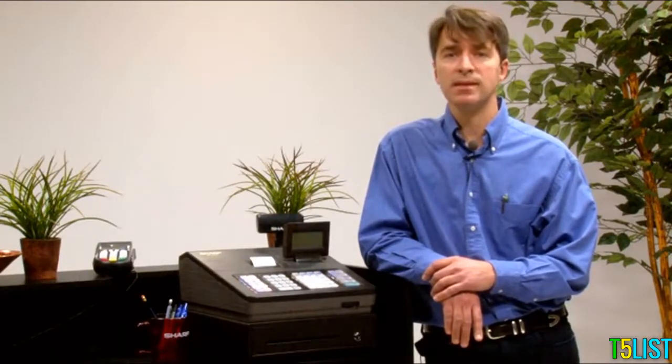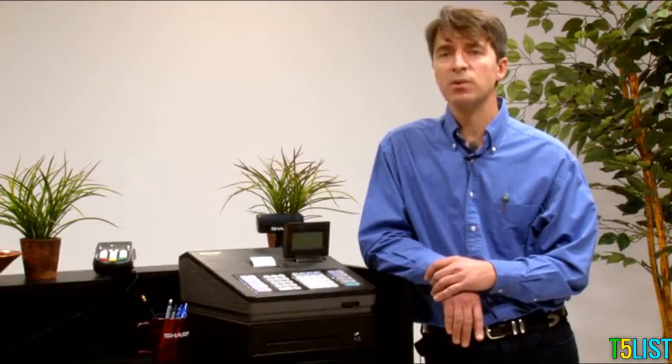Choosing a Sharp Small Business Cash Register not only provides you access to over 40 years of cash register experience and reliability, it affords your business the ability to quickly process customers, track income, and manage tax requirements.